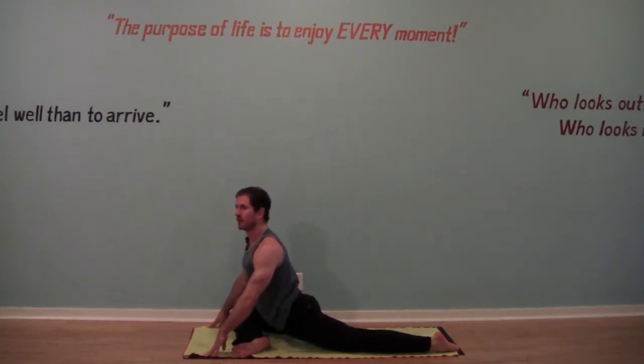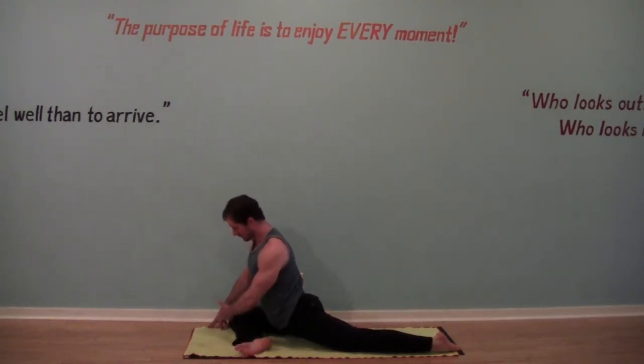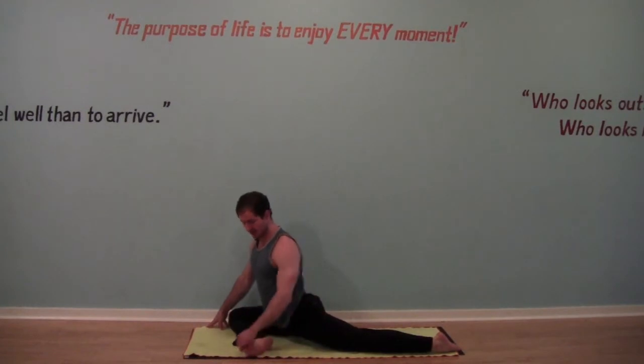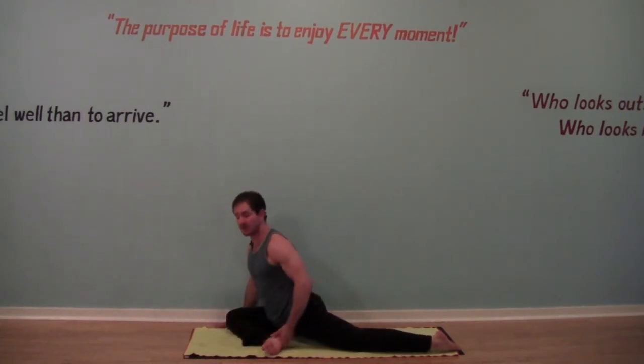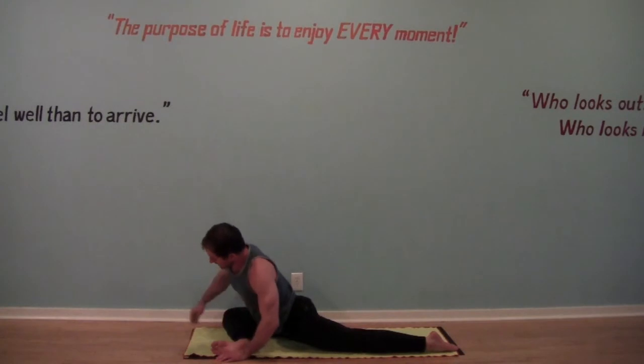Work on bringing your left hip forward so it's square. Now if this hurts your knees at all, bring your right shin back so it's at more of an angle. For more of a stretch, bring your right foot and right shin more parallel at the top of the mat. And let's hang out here.